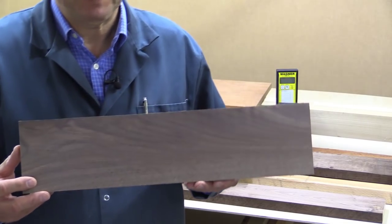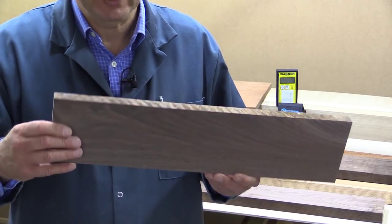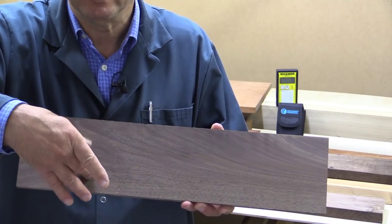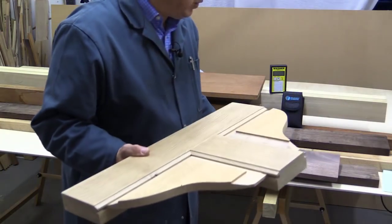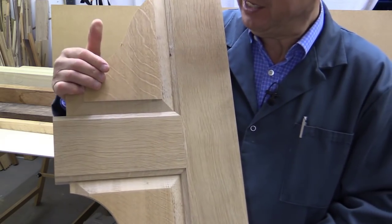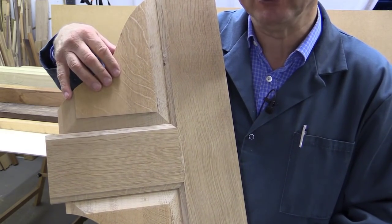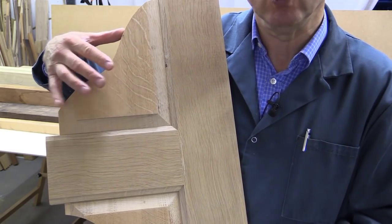A piece of wood, when it expands or contracts, does so mainly across the grain. So if this piece of walnut were fairly damp or wet, as it dried out it would shrink more across here than along the length or along the grain. That's why when we have raised panel doors and panel work in houses, the panels themselves are not glued into the frame. That way, the panels can move around as they expand and contract with no stresses and strains, which means they're less likely to crack or distort.